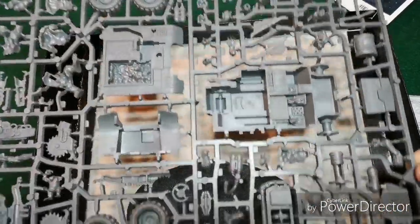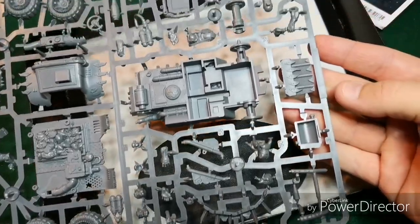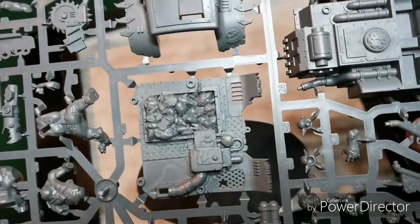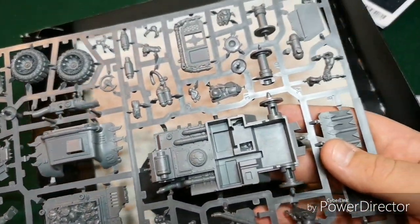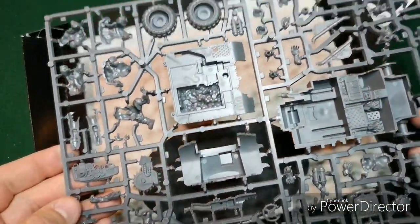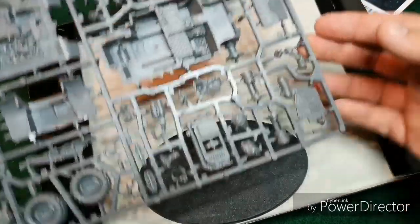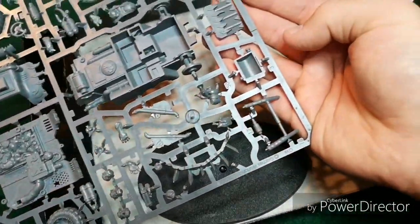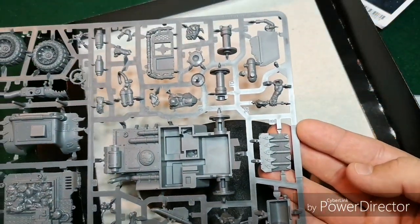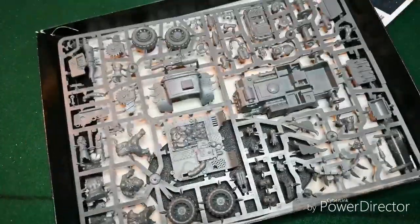Here's the actual sprue. The whole thing comes on a single sprue — interesting. Here's all of our pieces, here's all of our little squig dudes, here's our guns. This looks pretty cool; it might not be that bad to put together. There's lots of nice big pieces there. And when we come back, we will go over the rules for the Untactical Advice segment.